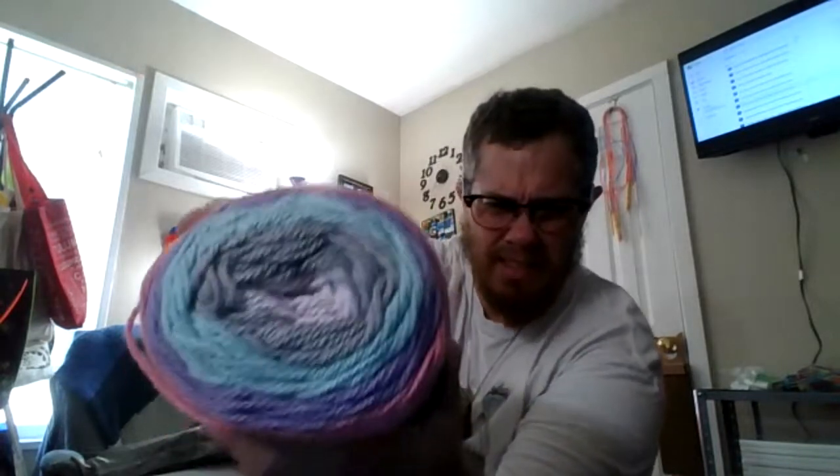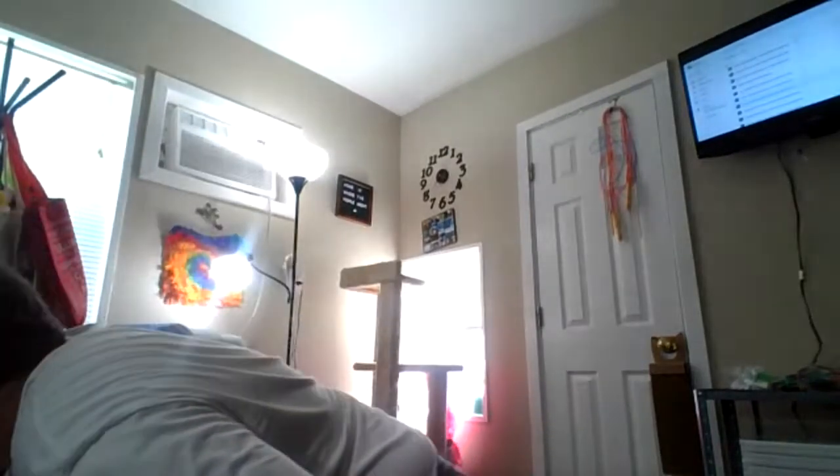Sugar Wool Cotton by Yarn Bee, with an itty-bitty tiny little cat on it — look at this itty-bitty little cat. That's going to get taped somewhere so I don't lose it. Sugar Wool Cotton in Fondant — is it fondant or fondant? Fondant fun. I like that, I like cotton, I like all yarn.